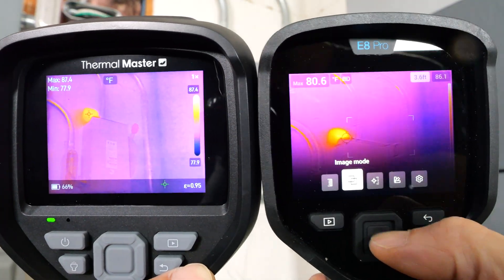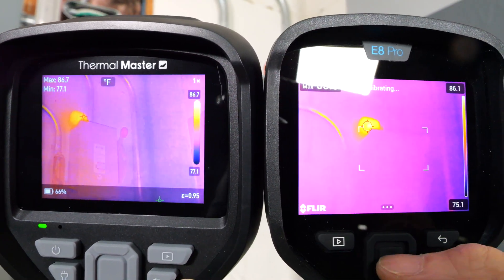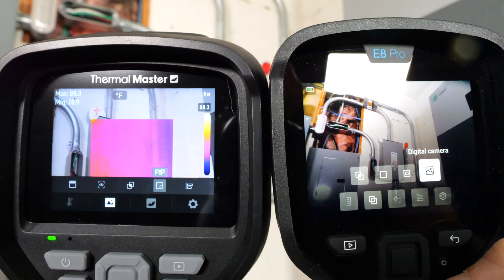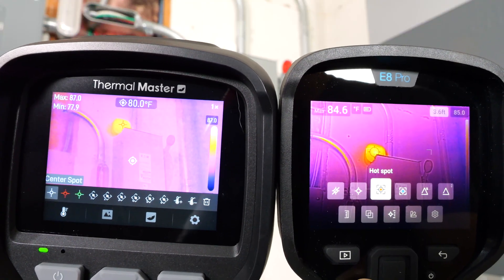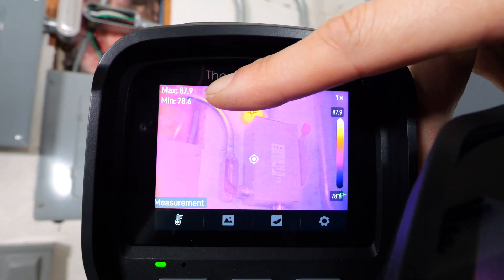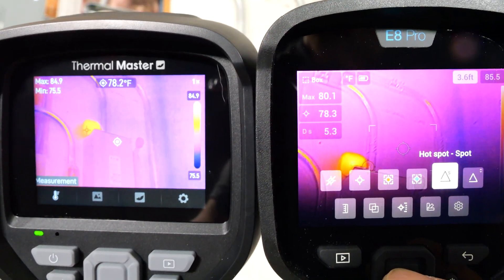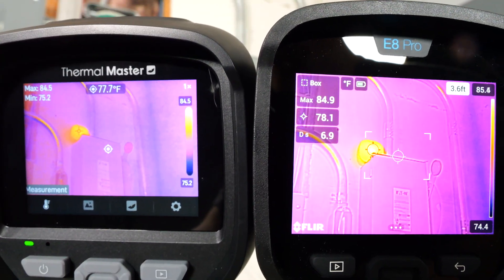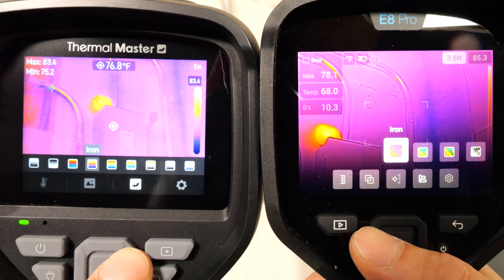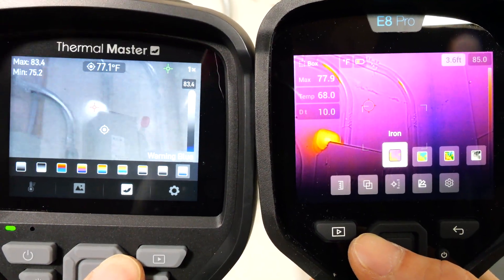The Flare also has image modes: Thermal MSX, which is basically fusion; thermal only, where you can't see the colors or the box outline; picture-in-picture mode; and the digital camera, which is just the visual image. So both cameras have four different modes for the visual. For the measurement modes on the Thor 01, I can turn on the center spot, the max, and the min all at the same time. For the E8 Pro, you have to select the center spot, hot spot, or cold spot, but not all three. There is an additional hot spot that will show the maximum within the box. Comparing color palettes, the Thor 01 offers white hot, black hot, lava, iron, rainbow, rainbow HC, red and gray, warning red, and warning blue — nine total. On the E8 Pro, you can do iron, rainbow, rainbow high contrast, white hot, black hot, arctic, lava, above alarm, and below alarm — also nine different color palettes.